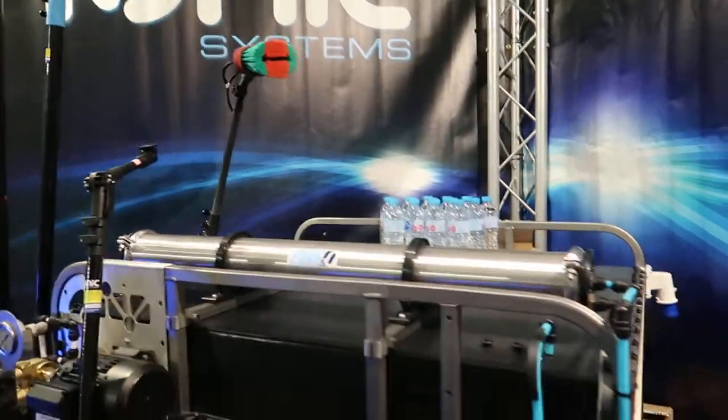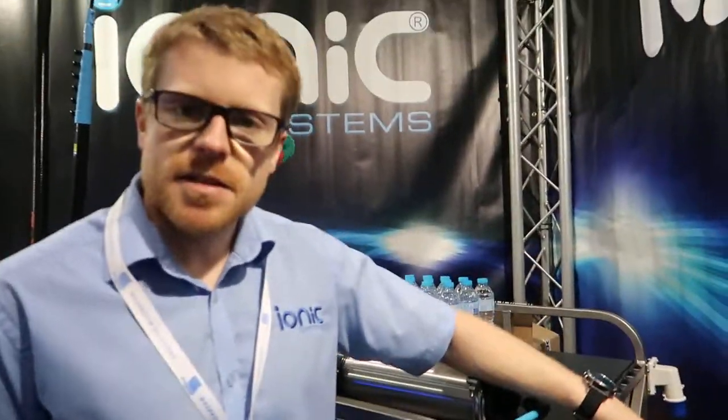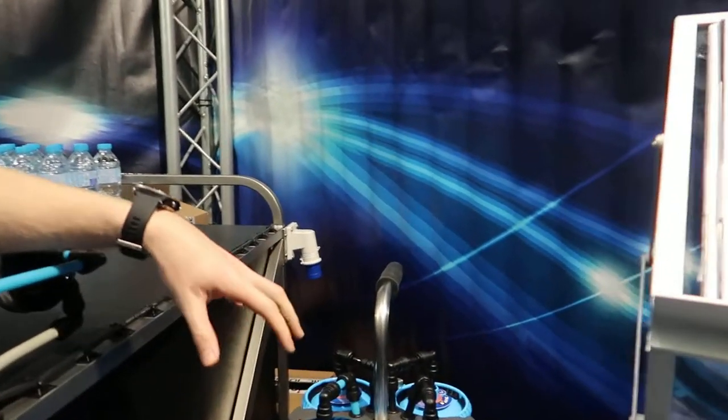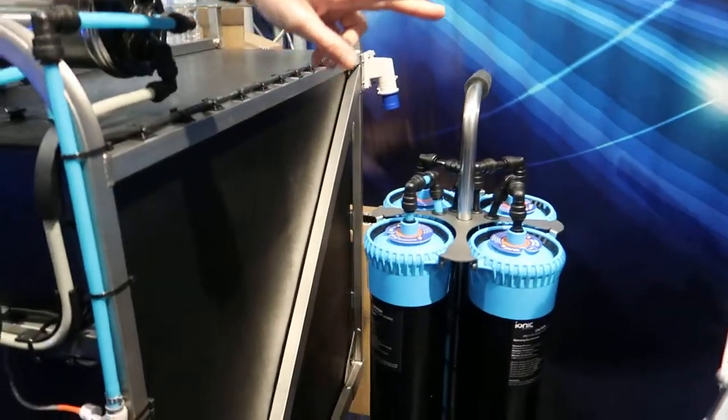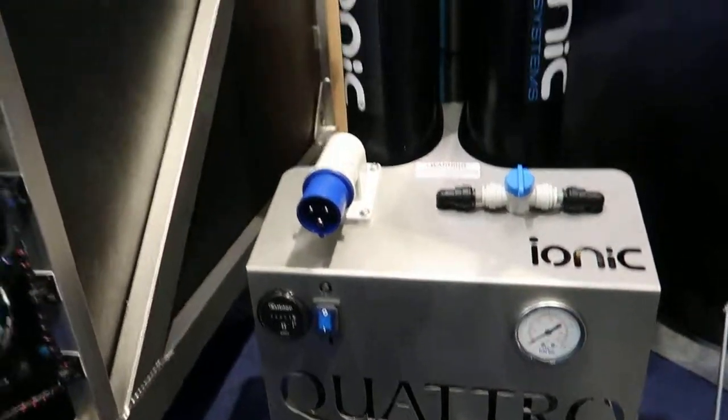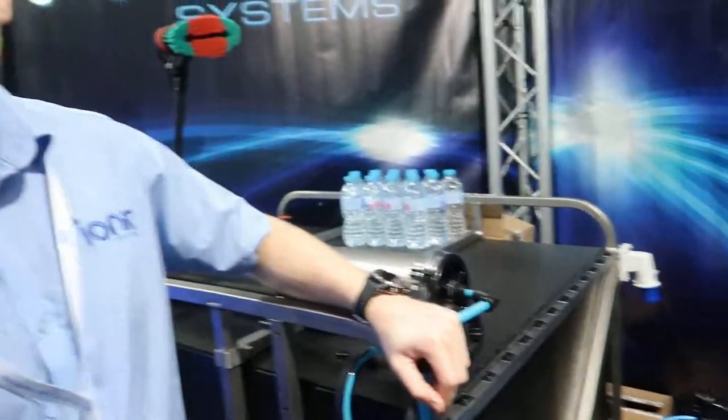The difference between this system and the one shown earlier is that this one is suitable for one operator. The stainless steel system is for two operators. It uses the same filters and works in the same way, but this one is lower pressure — only enough water for one person. The other system is higher pressure, so enough water for two people.